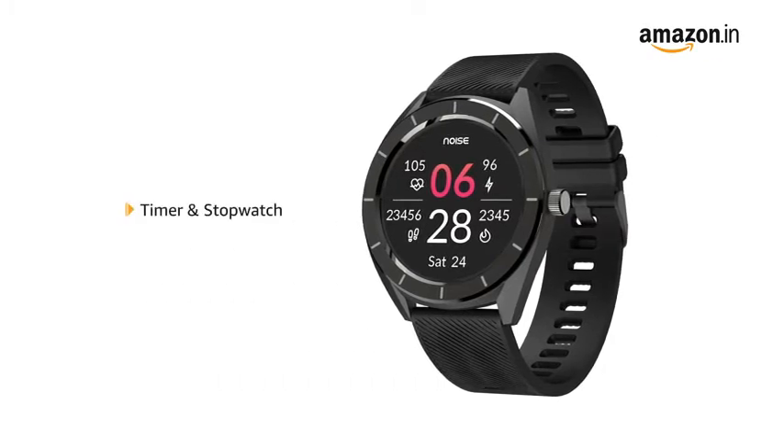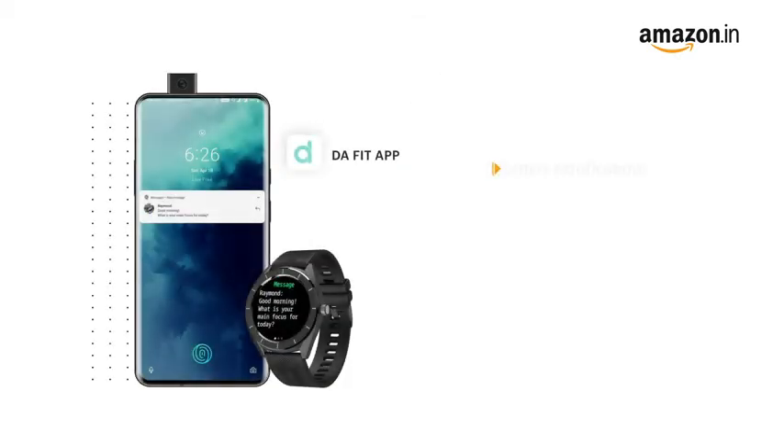The smartwatch comes with timer and stopwatch, allowing you to count your reps and measure your stamina. Receive all your text and call notifications, reminders and weather forecast on the watch.